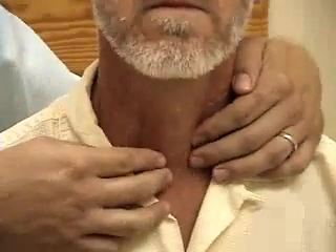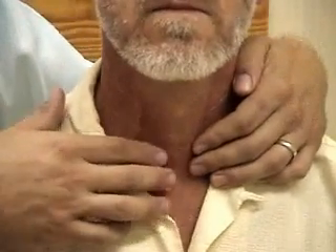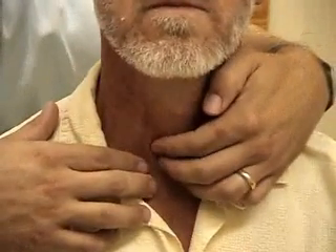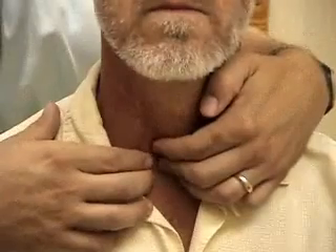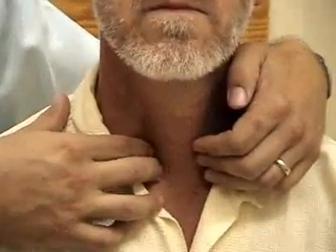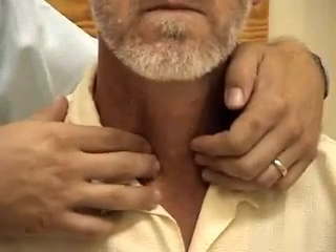Now to get more of an exam on one particular lobe, you may either move the trachea slightly out of the way — if I was going to try to examine his right lobe a little better — or pull the sternocleidomastoid muscle out of the way and do the exam the same way. Can you swallow one more time for me?